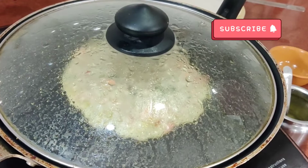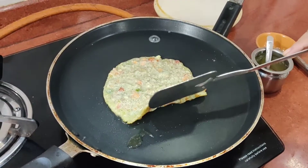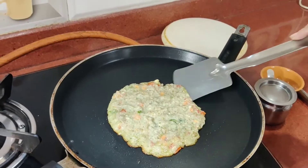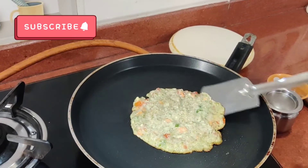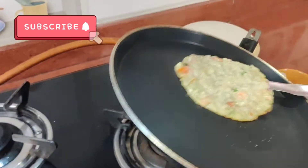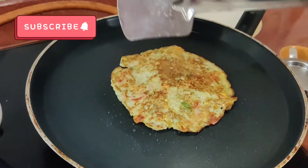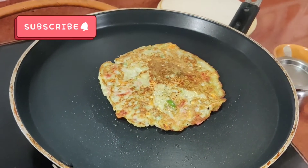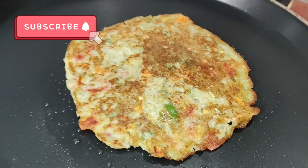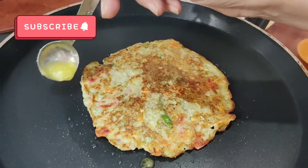The gas will always be on low flame so that the chilla will cook properly. After 2 minutes we turn it upside down — you can see a very amazing golden brown color. Same way we will cook 2 minutes on the other side, cooking it well on low flame. Then we add half teaspoon of ghee.